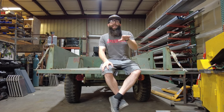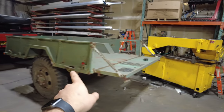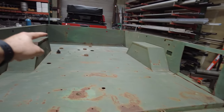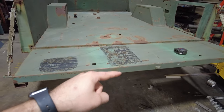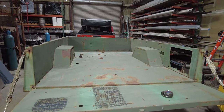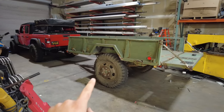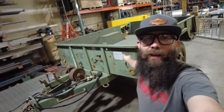Let me tell you guys a little bit about this trailer. It's a big trailer — just over six feet wide on the inside and just over nine feet long, and if you count the tailgate it goes down to about 11 feet. It's an old-school trailer built in 1981 and it weighs in dry around 2,600 pounds.